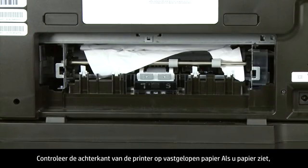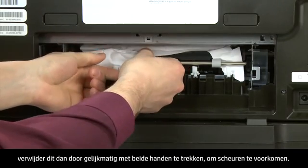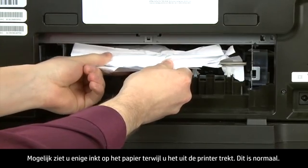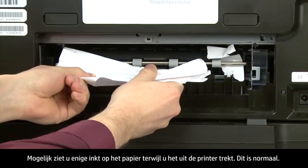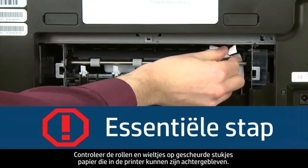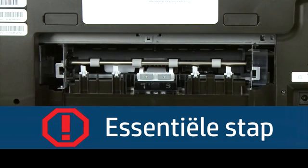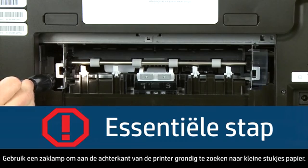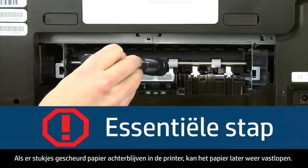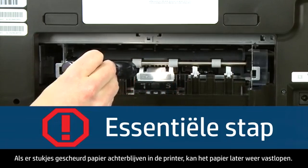Check the back of the printer for jammed paper. If you see any paper, remove it by pulling evenly with both hands to avoid tearing. You might see some excess ink on the paper as you pull it out — this is normal. Check the rollers and wheels for torn pieces of paper. Use a flashlight to thoroughly search the back of the printer, as any torn pieces remaining inside are likely to cause more paper jams.